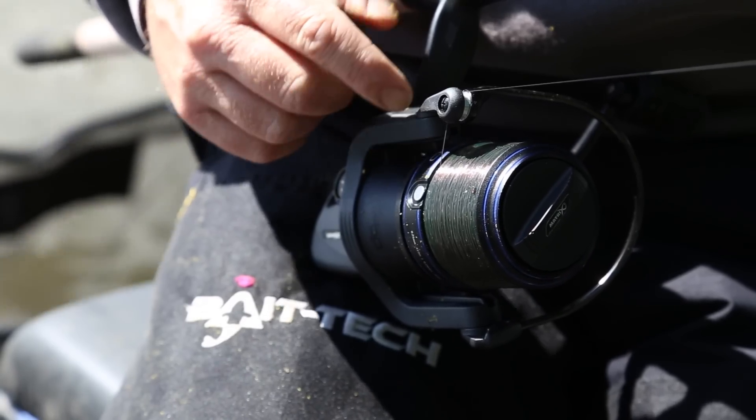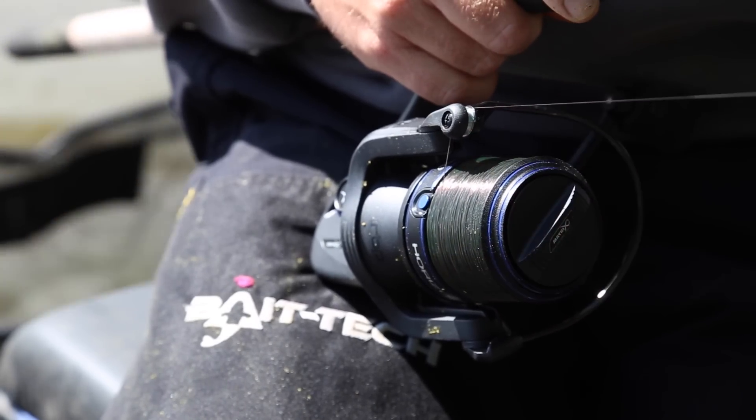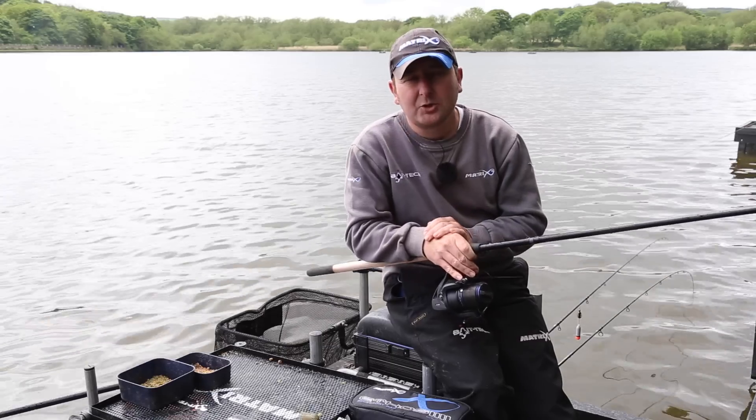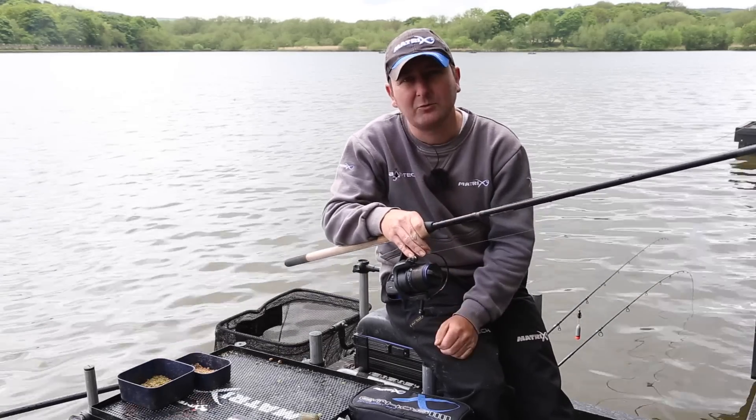The spool's been designed with two different line clips — one silver, one blue — so you can clip up at two different ranges. So if you regularly fish feeder at long range, the Horizon 6000 reel is the perfect reel for the job.